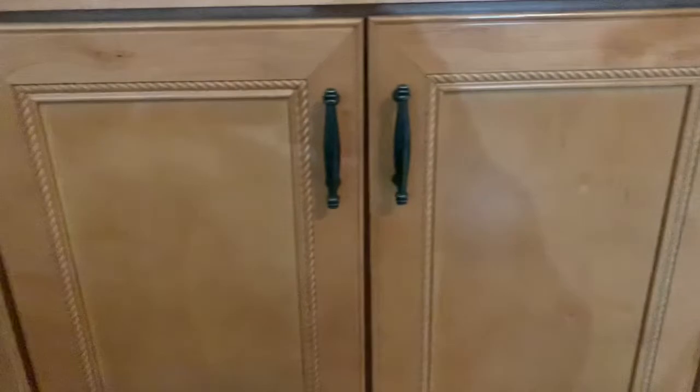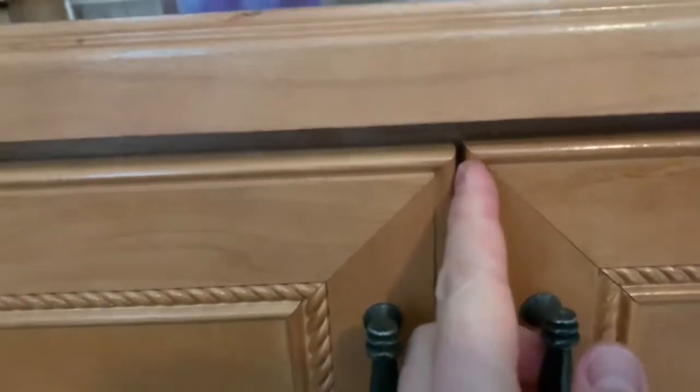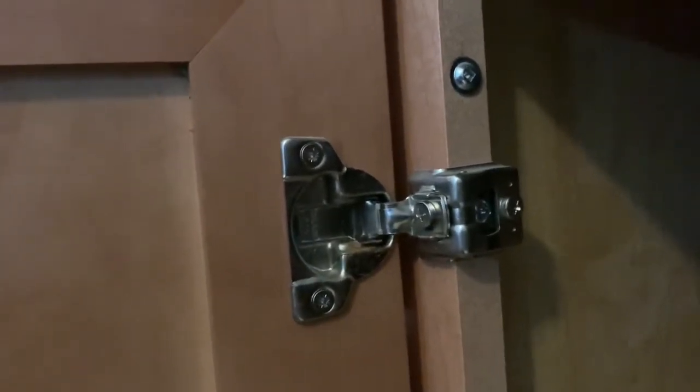These are high quality Miralat cabinets — solid doors, solid frames — but they're a little bit jacked up. This door sticks out a little too far, and the gap is off. Up on top the gap is very small, but as you go further down it gets wider. The hinges on these are adjustable European hinges, and I'm going to show you how to adjust them.